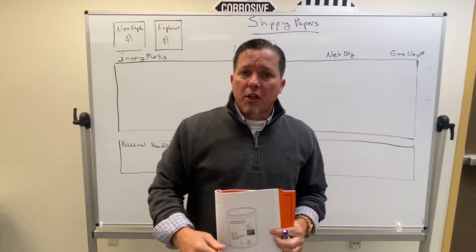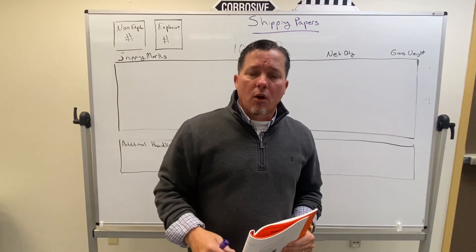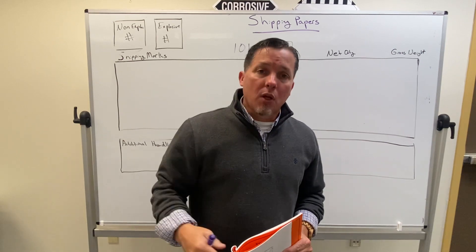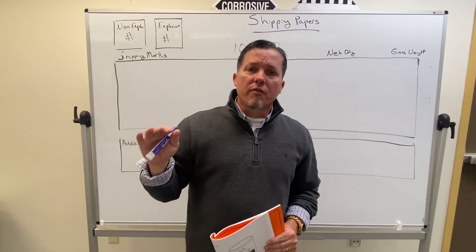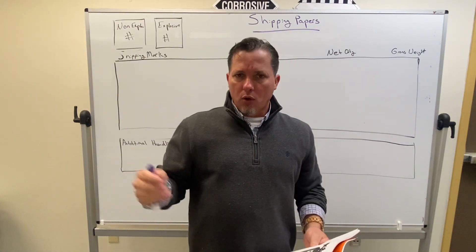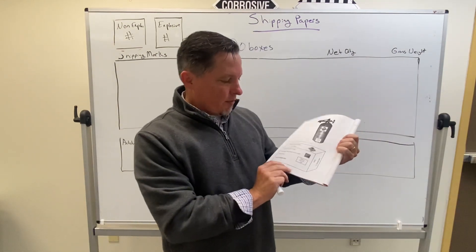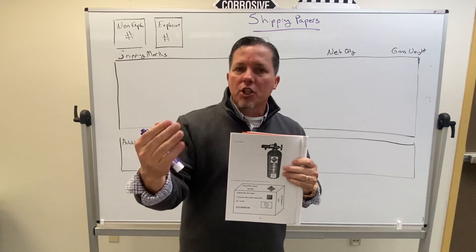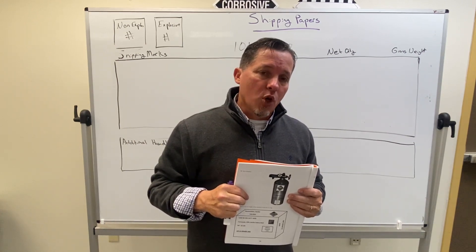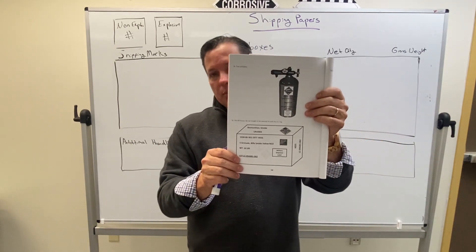All right folks, this is Jim Dupree back with another video on trying to help you get through AMMO 62. What I'm going to talk about today is how to fill out a 2890 for land transportation of explosives. Most of this is going to transpose into vessel transportation as well, and I'll mention what that is as we go along. For our example, we're going to go to page 54 of your orange handout — we're going to use that item, this ammunition smoke, as an example to go through and fill out this shipping paper.